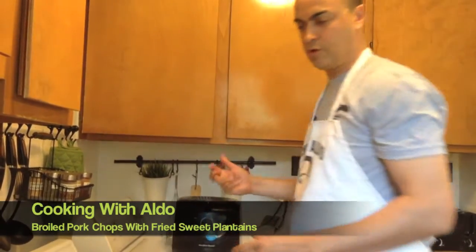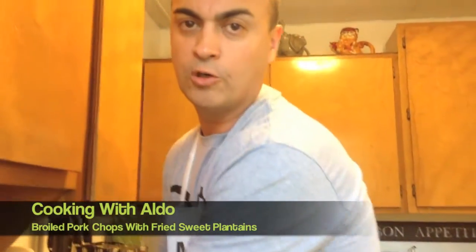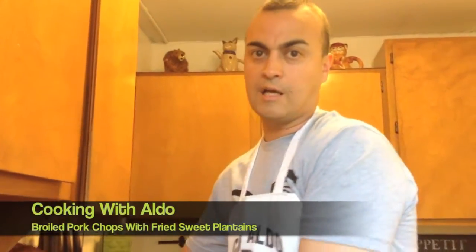I'm going to cover that before the oil comes all over the place and burns — then I won't have any more cooking shows. The next show will be coming out of the hospital. So I'm going to cook that.